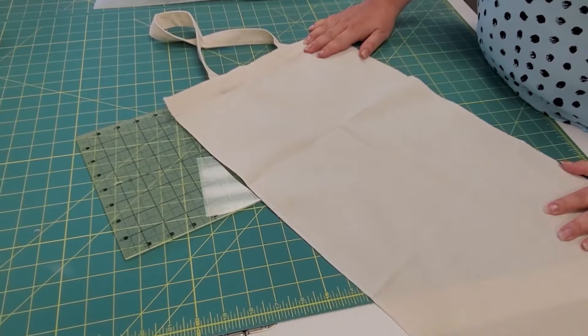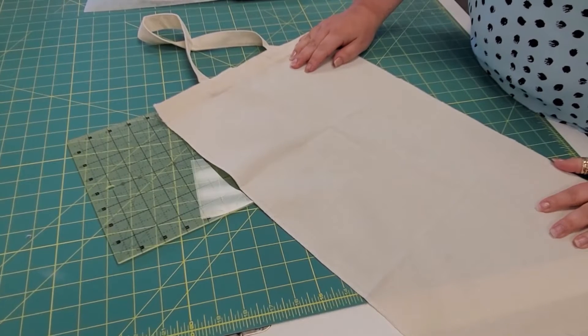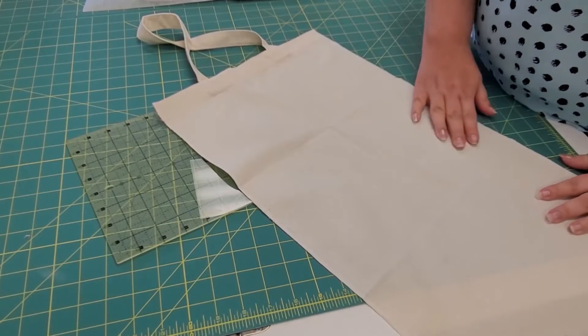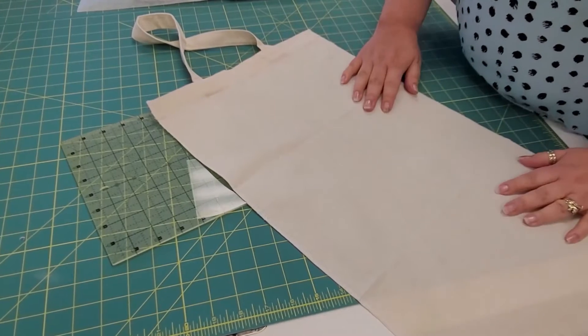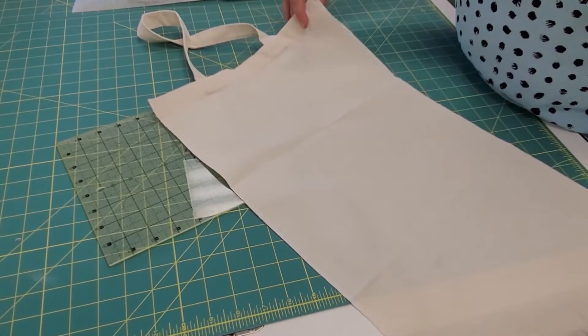We're working on the pineapple tote. The first thing you're going to want to do is press it, because there were probably a lot of wrinkles when it came out of the bag. Get it nice and smooth, and then we're going to add some wrinkles — so fold it in half on the long side, making a hot dog fold.